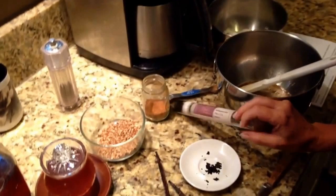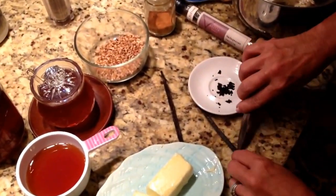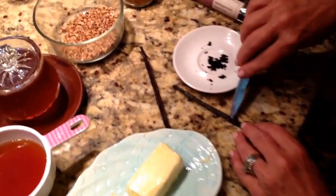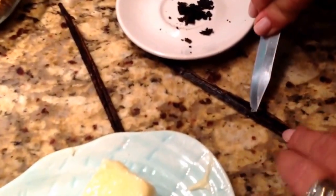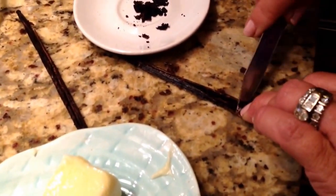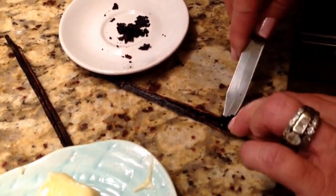We use them for ice cream and all of the baking that we do here. What you want to do is split the bean down the middle — I've already done that. Then you'll take your knife and just scrape out the good vanilla bean, and it just comes right out.